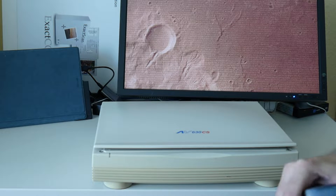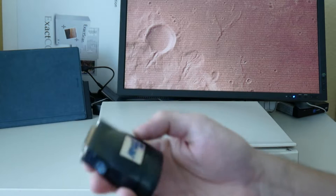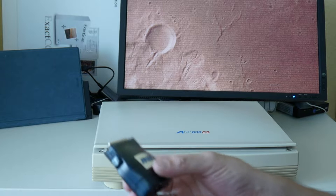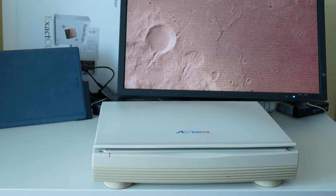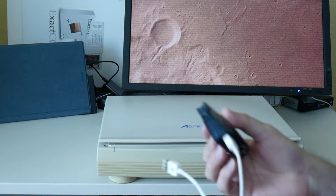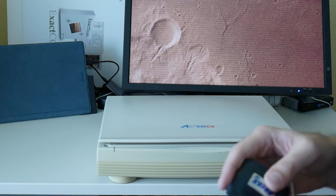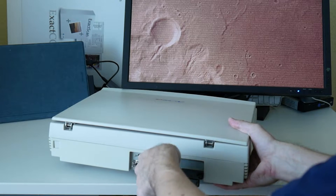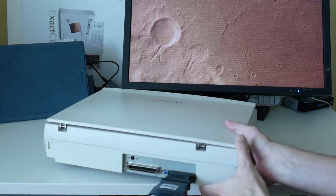For this we use my trusty FireWire SCSI adapter that works natively on macOS. The only thing is we need a Mac with FireWire, and of course the best Apple FireWire cable you could find. So FireWire goes here, adapter goes here, and this goes to the SCSI port.